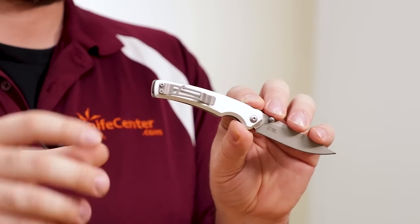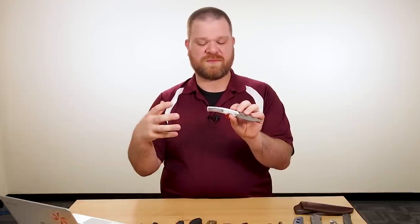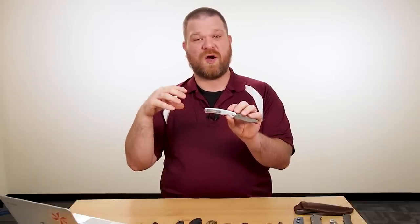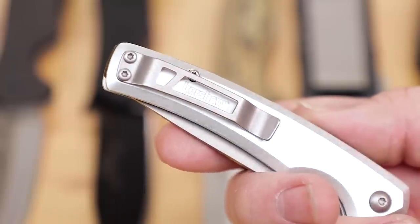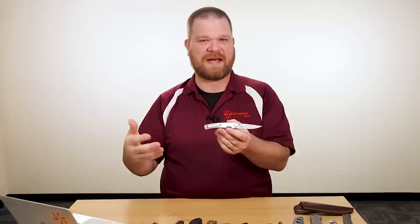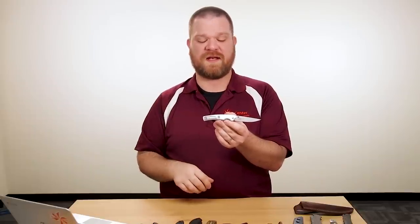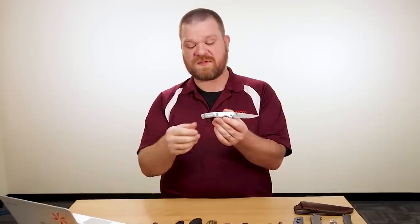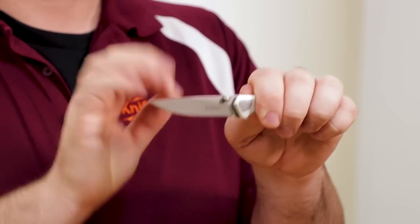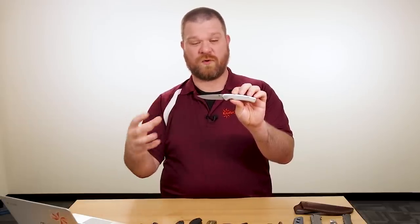Looking at the handle, we get a single position pocket clip — this is a right side tip-up carry knife with a liner lock. Kershaw has been doing cutouts in both handles and blades as a design motif, and in this case we get a cutout in the pocket clip with the logo underneath, which is pretty cool. Some of their other designs like the Boilermaker, the new Static, and the Mixtape are all playing with that cutout motif. It's also mostly open back, but there is a small backspacer on the end, and it's flat ground with dual thumb studs to open. All in all, very easy for me to recommend this as a classy, affordable gentleman's knife for less than 30 bucks.